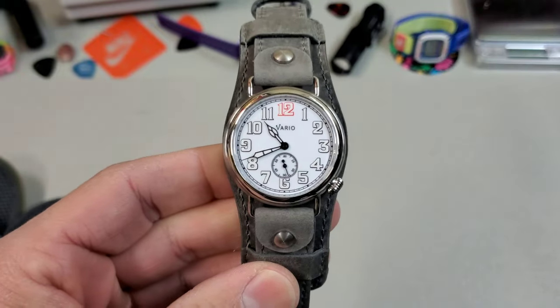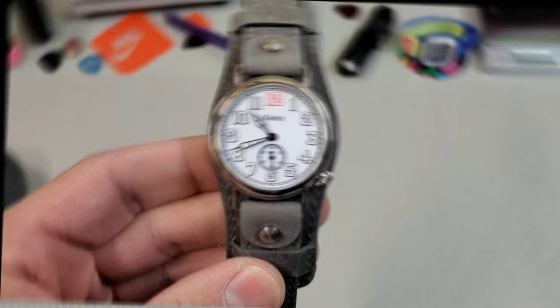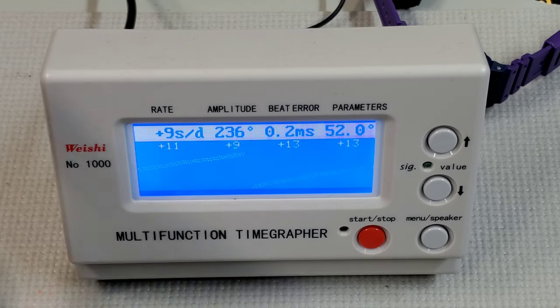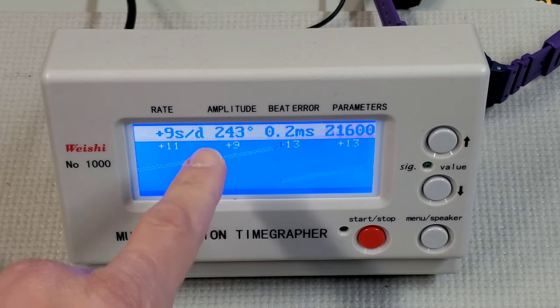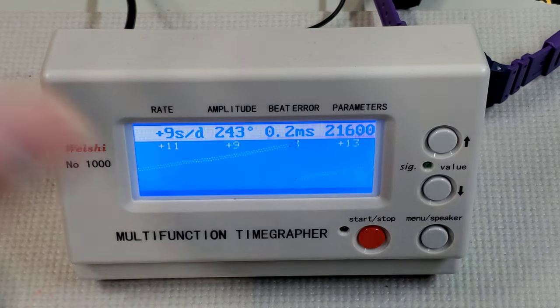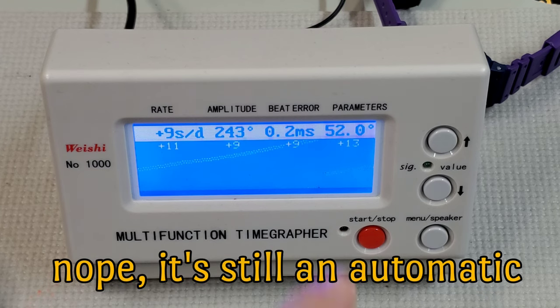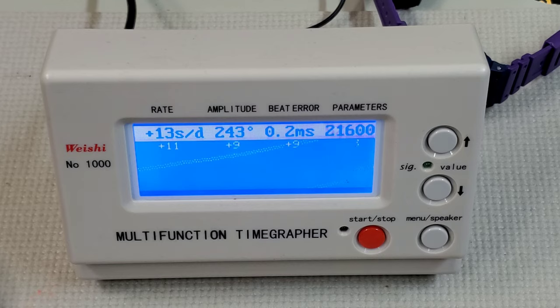Let's throw this thing on the time grapher and see how it's running. This watch is running the Miyota 82S5 movement, and it looks like it's coming in around plus 10 — maybe a little fast, not too bad. That amplitude of 243 — I think a slightly lower amplitude is common to a hand wound movement like this, which runs at 21,600 bph. Relatively no beat error. I'm perfectly happy with this performance.